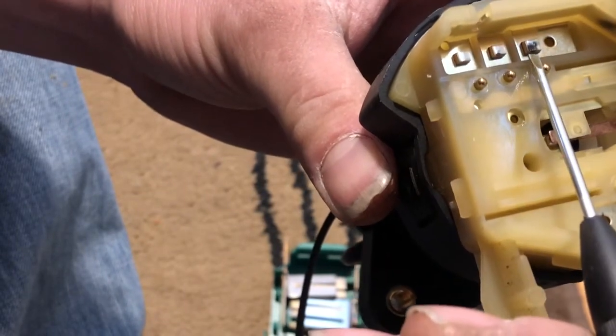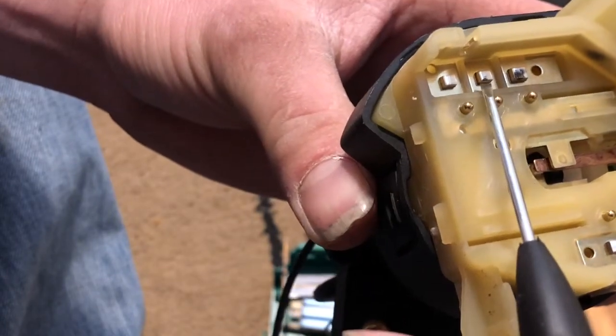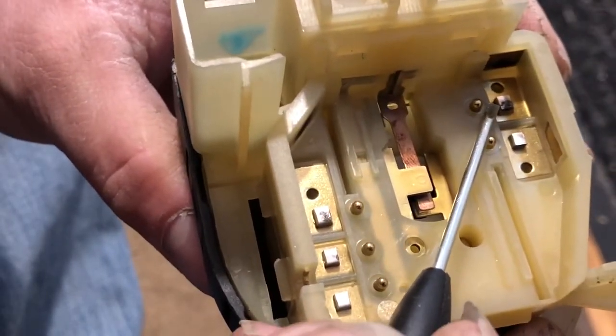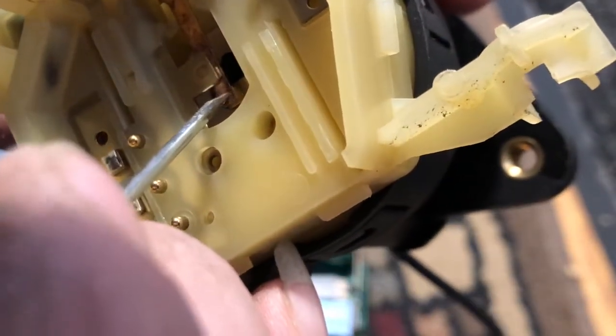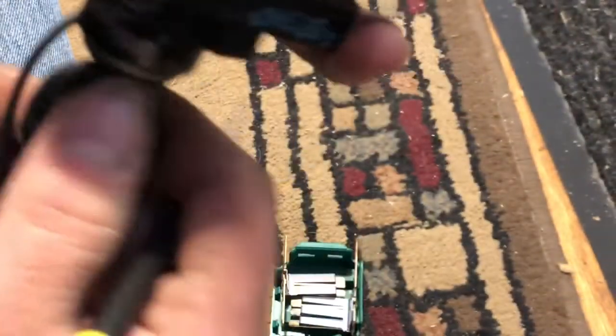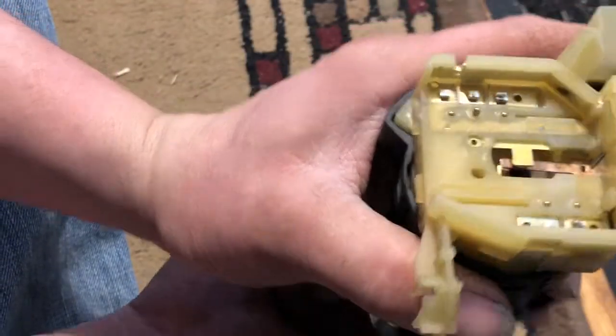We do have a couple burned contacts - got that one, that one's got a little tiny spot, that one's okay, and that one there is burned. That one looks okay. The contacts down there look okay as best I can tell. You guys can actually watch now - you can see what I was saying with pins going up and down.